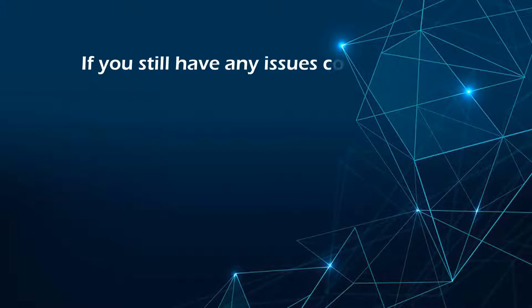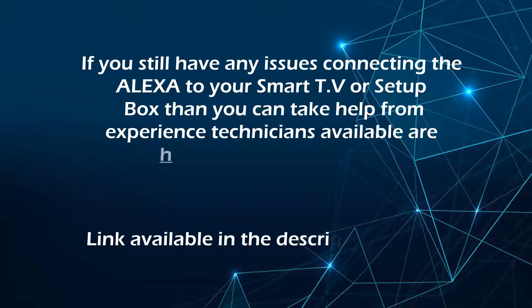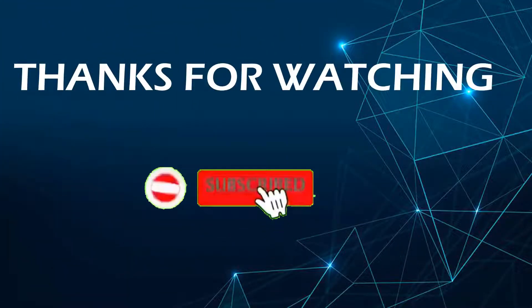If you still have any issues connecting Alexa to your smart TV or set-top box, you can take help from experienced technicians available at http://easywifihelp.com. Thanks for watching.